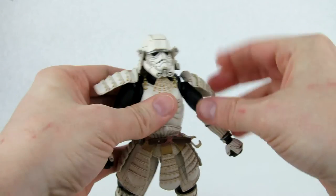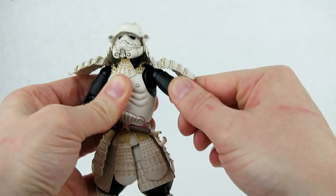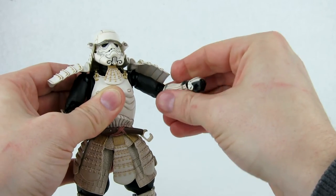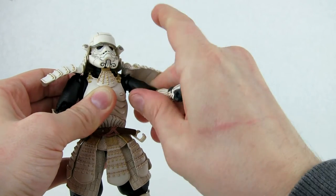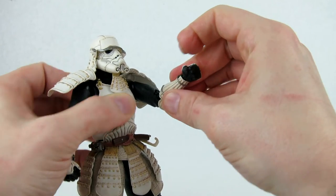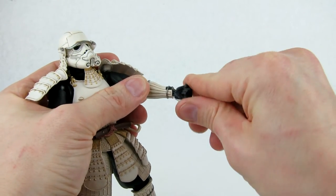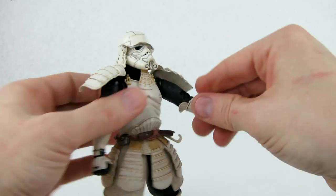You can get the arms just about straight out. This figure has more traditional figure arch shoulders — you can rotate the shoulder itself inside the joint, unlike the Darth Vader which was more limited. You can rotate the arm completely around, though it is a little stiff. There is no bicep rotation despite what looks like a cut there — only the whole shoulder joint rotates. It does have double-jointed elbows with a pretty good bend, some rotation at the top of the elbow joint and the forearm, and swivel-and-hinge wrists with a lot of range of motion.